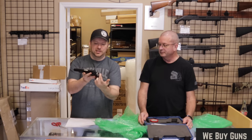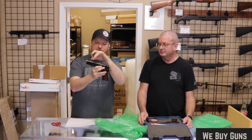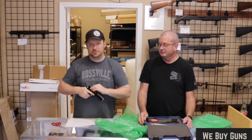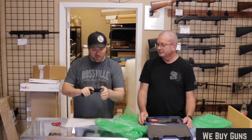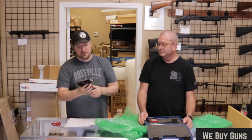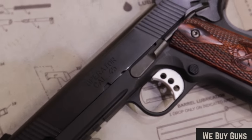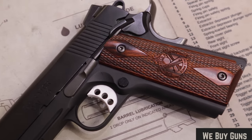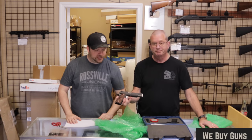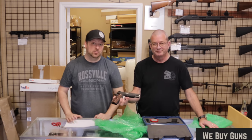So this is going to have more of a loaded-type feature set: ambidextrous safety controls, extended beavertail safety, skeletonized hammer and trigger, combat night sights, front and rear serrations, and an accessory rail at the bottom. Chambered in 45 ACP. Very nice — I really like mine, though mine is just a watered-down A1. Some very minor takedown marks, but I would definitely say very good. If it were not for the takedown marks, I would say excellent. That is what the customer said. We'll move on to the next one.